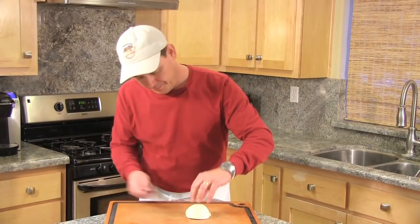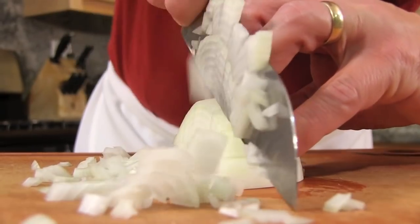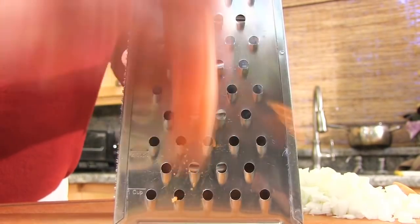Let's give a quick dice to the onion. Next I just grab my cheese grater and shred the carrot up.